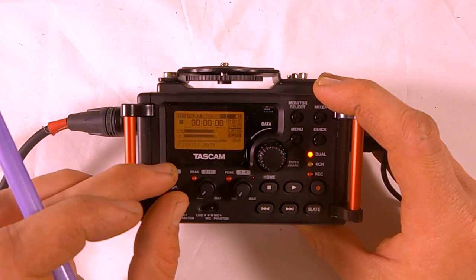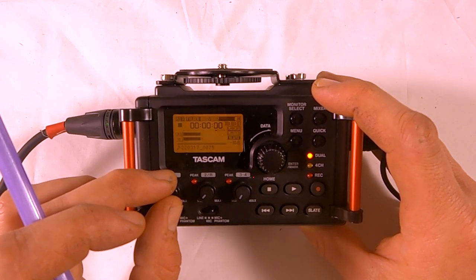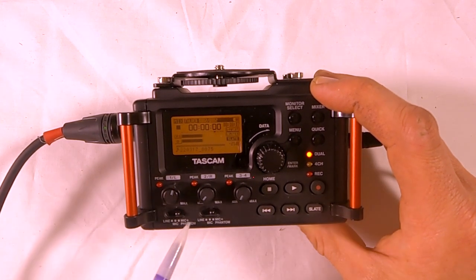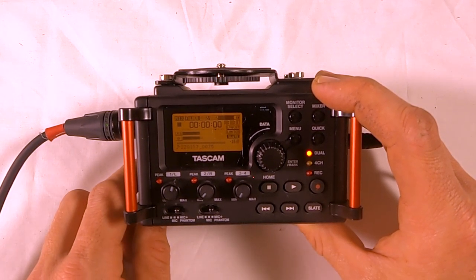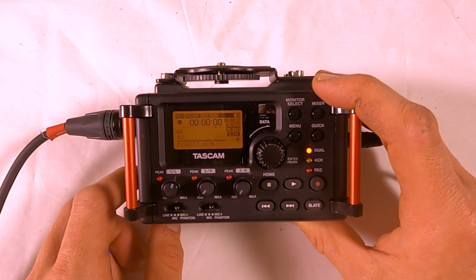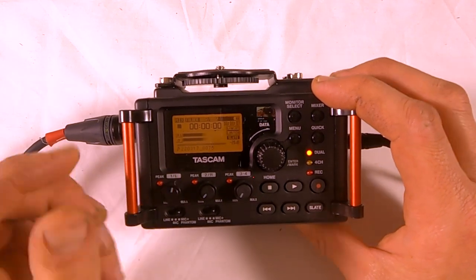You can turn the gain up and you'll get a much higher signal, or turn it down for a lower signal. Listen in your headphones to hear how much noise is in your signal. Make sure this is on phantom power, because these shotgun microphones are condenser mics and they need power.